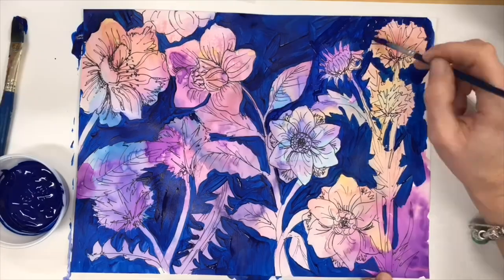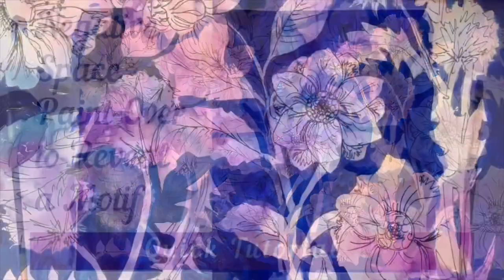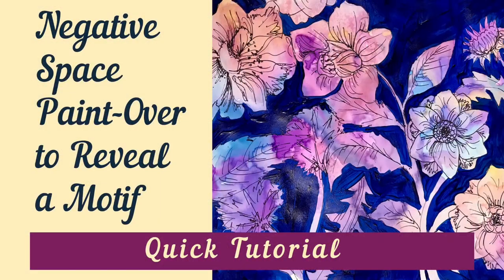If you find that you see too many brush strokes in your negative space painting, you can always go over it again with a second coat once the first coat of paint is dry. This will give you a more opaque, streak-free look to your background.